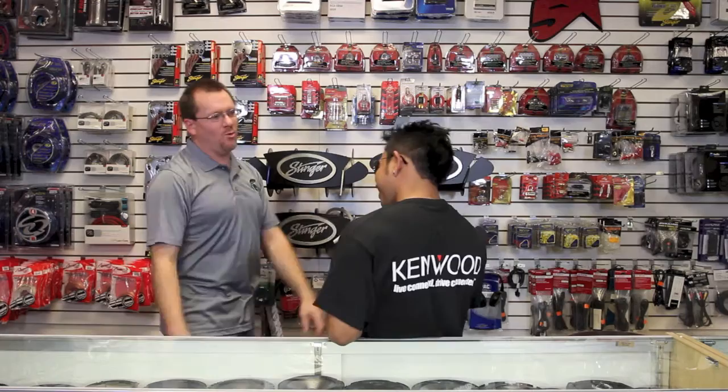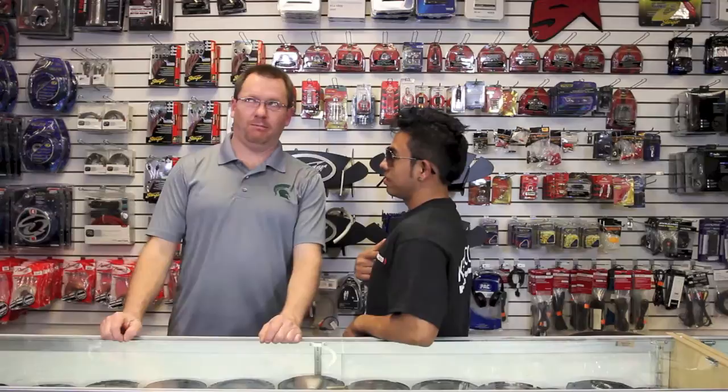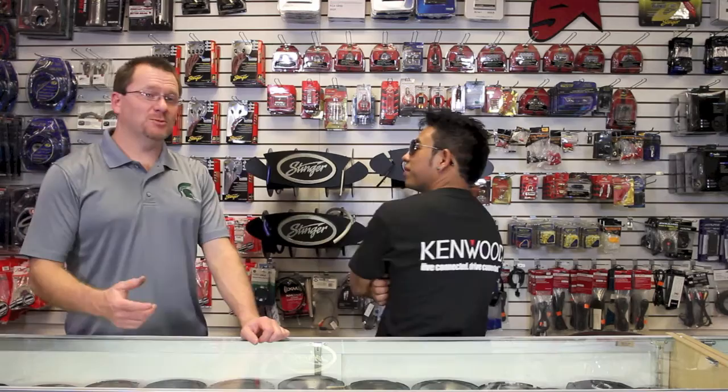Dude, it's LL Cool Fernando. What's going on? Not much, hanging out, wearing your sunglasses inside. Yeah, I'm connected. What are you connected to? Kenwood. That must mean we have Kenwood today. Exactly.